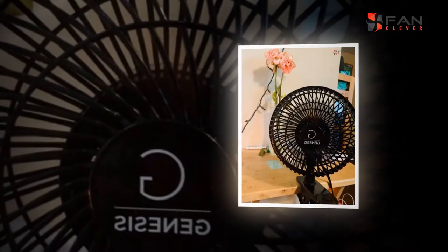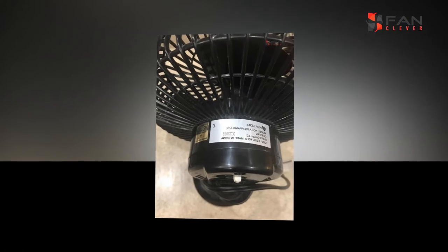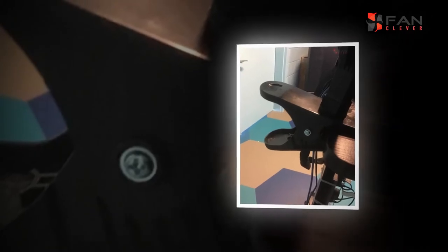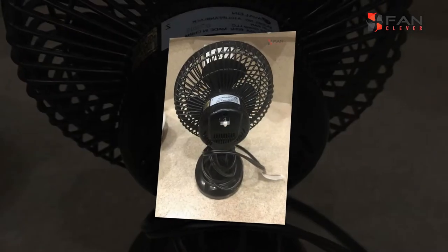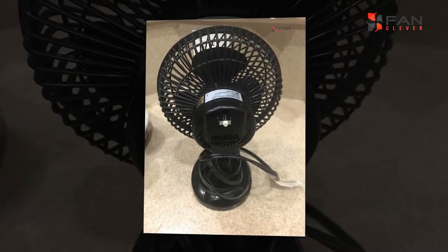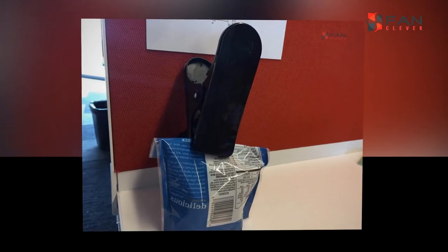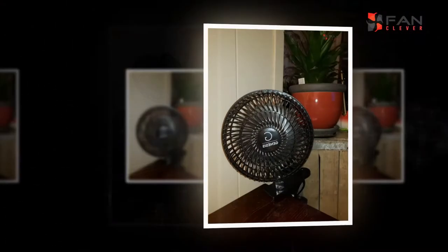Simple to introduce and utilize, it doesn't require complex wiring or mechanical mediation. In the wake of roof fans, table fans are another exceptionally well-known and preferred fan choice by a great many people. You can place table fans either on the table or even on the floor, all it needs is a firm, strong base. They are minimal in size, advantageous to utilize and furthermore too versatile. Table fans are likewise electrically powered and have an engine unit running inside them.